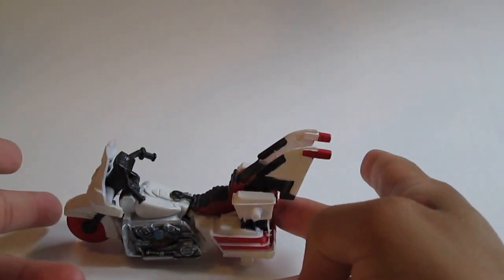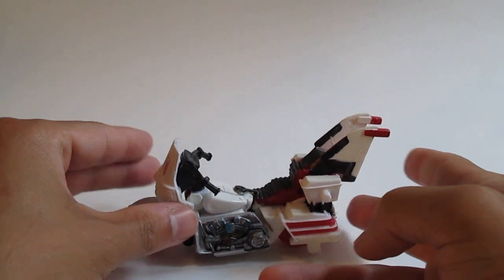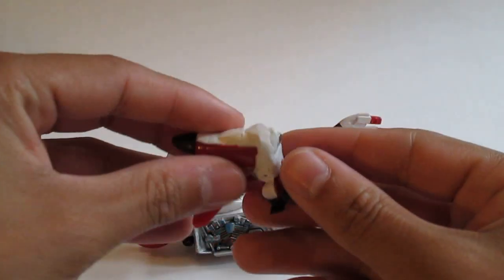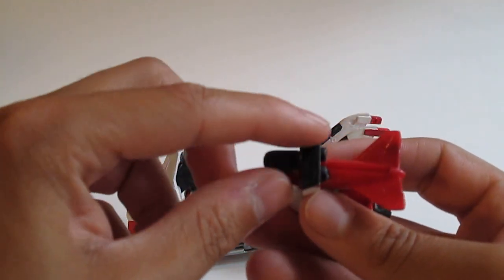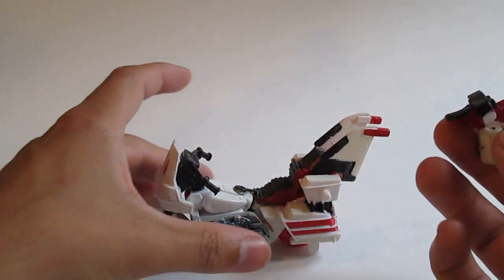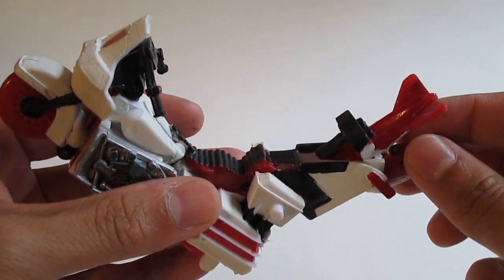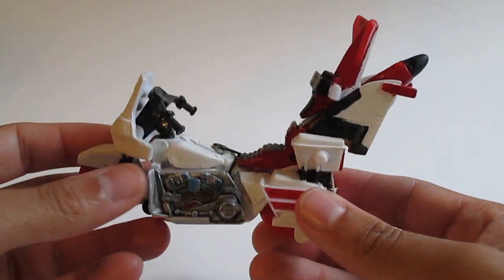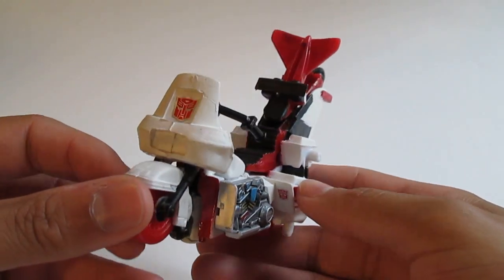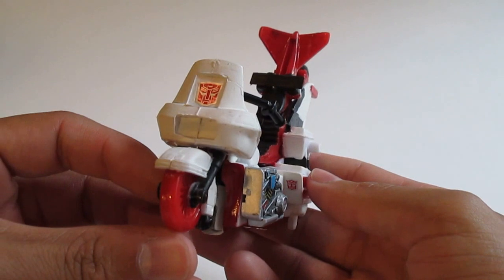It stands up fine, doesn't really roll as well because it has more of a flat base on the bottom. It does come with some kibble — these extra parts attached behind the chair. It is a backrest. Some motorcycles, if they want to fit two people on it, they'll put a backrest on the chair, and that clips right in there. Not the best type of kibble to hide, but it still fits quite nicely into the fins, so I'm happy with it.